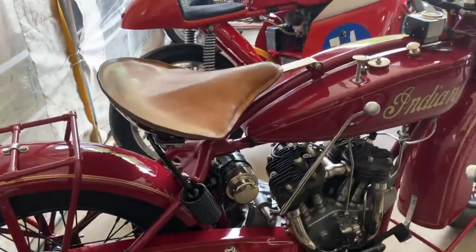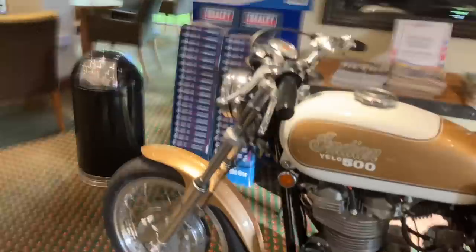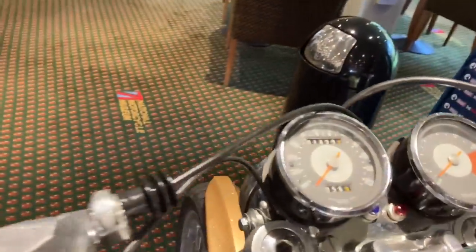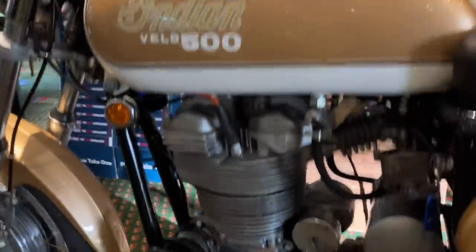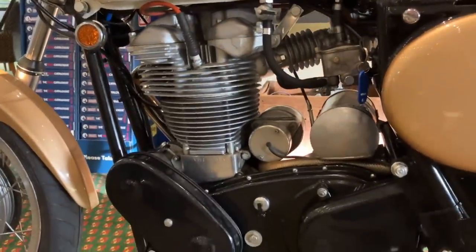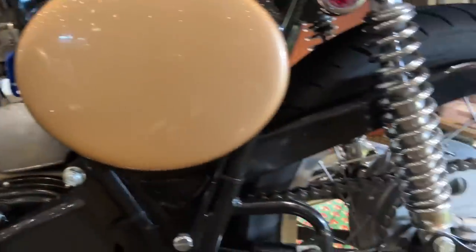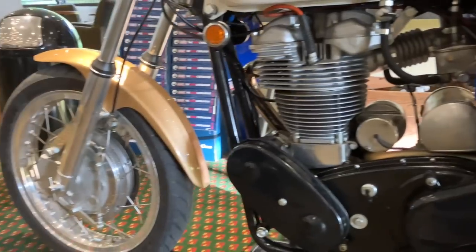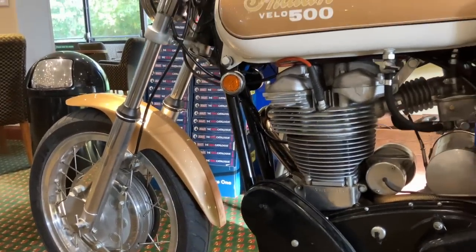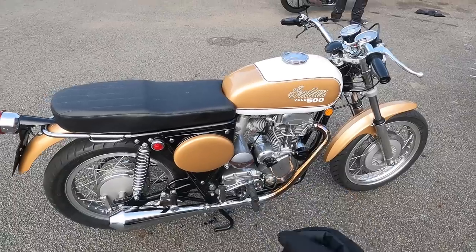He struck a deal with Italian motorcycle manufacturer Italjet to supply Minarelli engine minibikes which he marketed under the Papoose name. These did prove successful, so he commissioned Leopoldo Tartarini, owner of the company, to design for him a series of machines based on the Italjet Griffin. But instead of using the Griffin's Triumph engine, the engine would make use of Royal Enfield's Interceptor Parallel Twin 750 motor. But a further development would be the limited production Indian Velo 500.